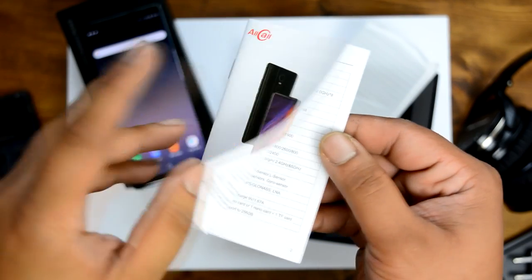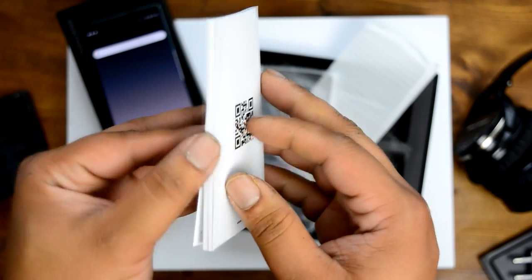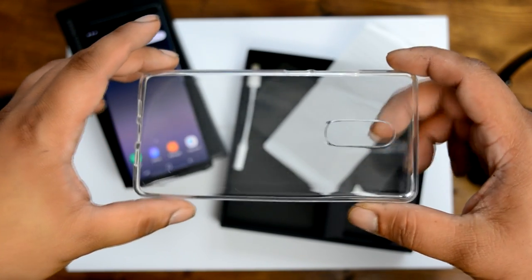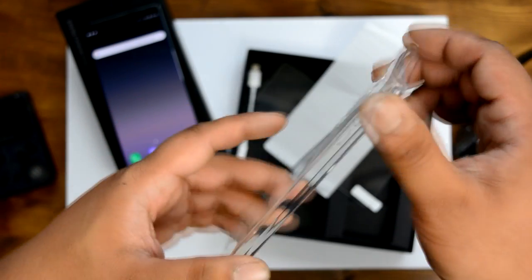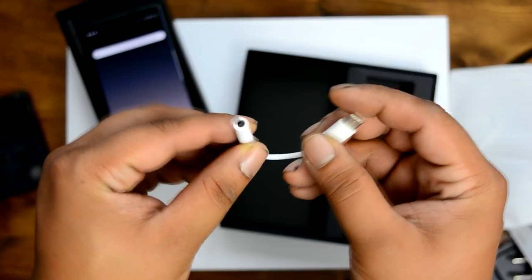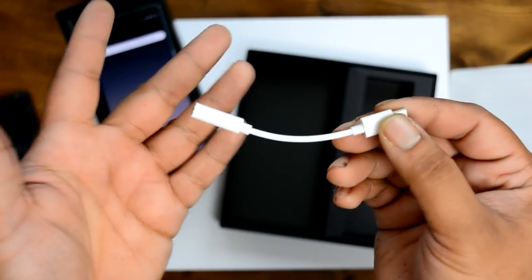Inside you also find an instruction manual written in both English and Chinese — props to them for that. There's a small SIM card removal tool, a crystal clear silicone case which again saves you a few bucks and honestly seems pretty good quality compared to others I've seen. And since this phone does not have a headphone jack, a USB Type-C to 3.5mm cable is also included. So that about wraps it up for the box contents.